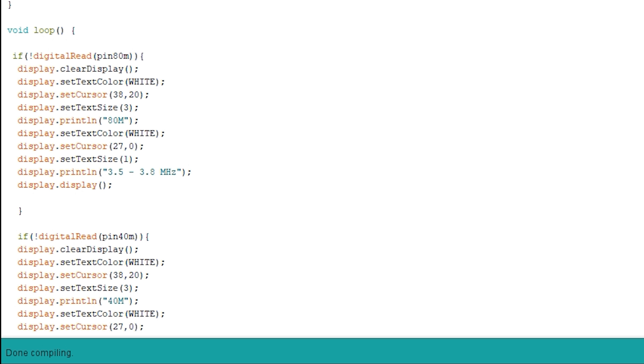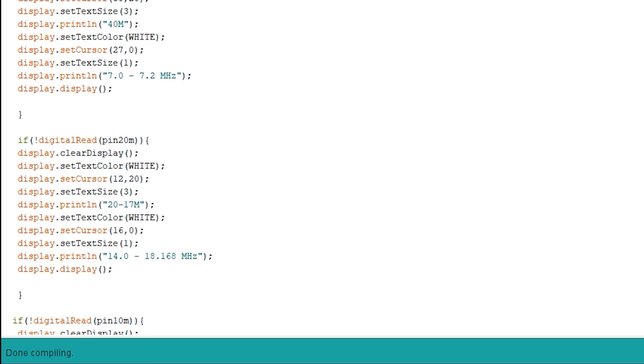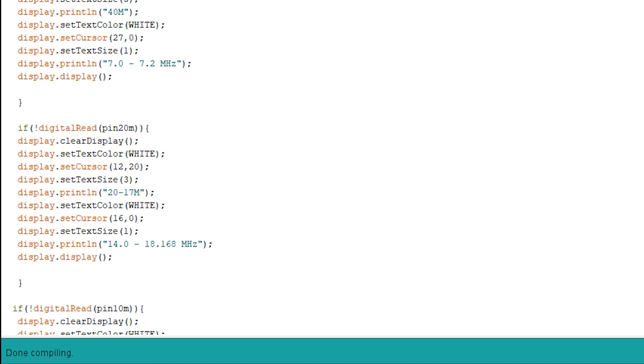Within the loop function we find our functions for checking the digital pin status. There are four if statements which check if a particular pin has been pulled low. If a pin is detected low — i.e. the switch position is selected, say for 80 meters, and it's grounded — then the text defined within that function will be sent to the OLED screen. As you move the switch position, another if statement is triggered, clearing the OLED screen and rewriting the corresponding text.